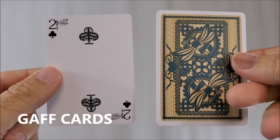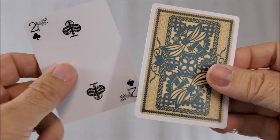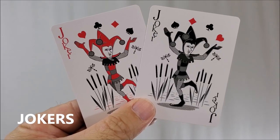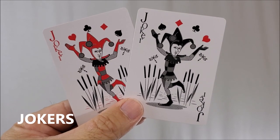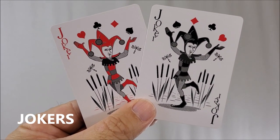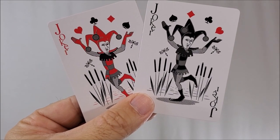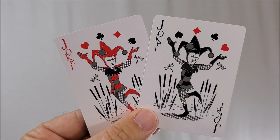With both decks you will get two gaff cards — a double backer and a double facer — which are great for magic tricks. You will also get two original jokers, one red and one black. It's a jester appearing to juggle the four suit pips, standing in a marsh with some dragonflies dancing around.